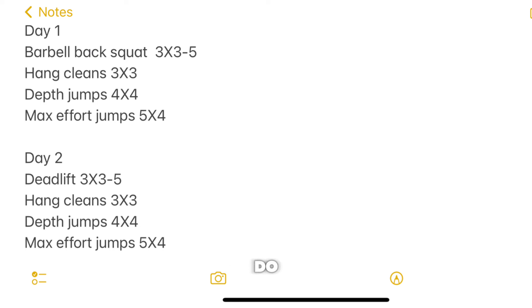Normally I would do two sessions — all workouts twice a week. Day one could be barbell back squats, to focus more on the quads — the anterior part of the lower body. Then hang cleans three by three, depth jumps, and max effort jumps. Max effort jumps means jumping as high as you can — touching the net, grabbing the rim, dunking, touching the ceiling, wherever.